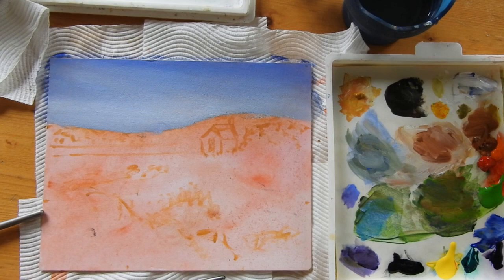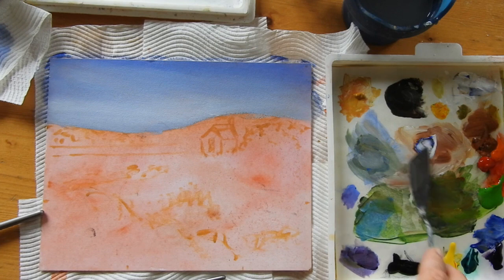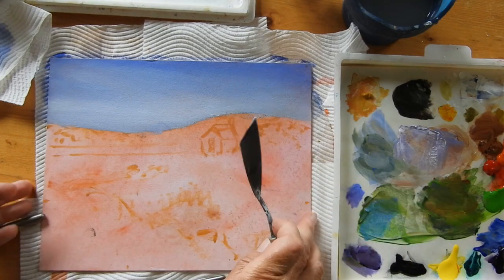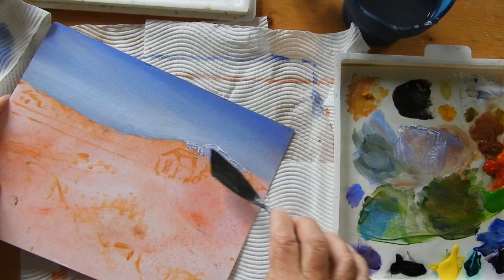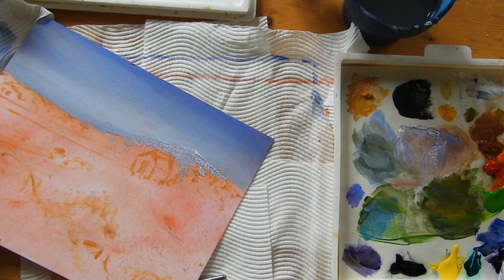Next I'm going to work in layers from background to foreground. For the background behind the steeple I'm going to use my palette knife. I'll mix up a more gray color — a bit of white, a bit of blue with a little bit of red — so it's a purpley-gray color, not mixing it too much. With that I'm going to put in the pointy hill behind; it's rocky and stony and gray. You can see how I'm just bouncing the knife around a bit — that gives it some texture. I can add in a tiny bit more purple for a darker area.